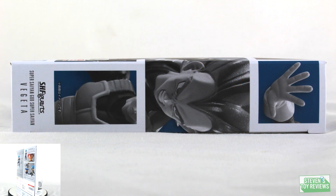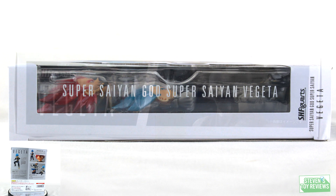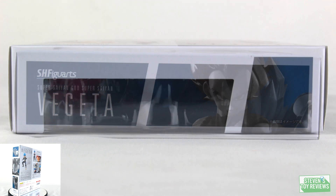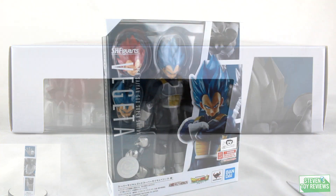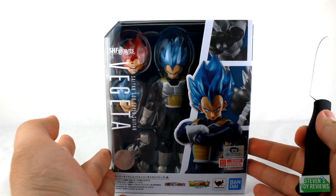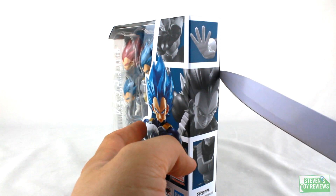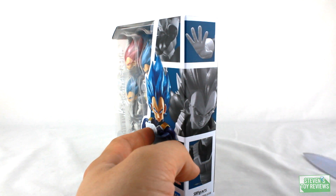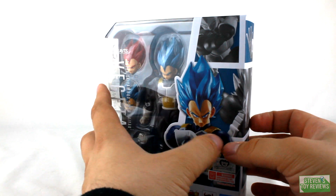On the top and bottom sides of the box, it is the standard fare — nothing too impressive. Let me make some final adjustments and focus in to make sure we are all good. Let's go ahead and open up Vegeta. I always prefer to open it up on the side without the continuation of that window, just so I don't stress the plastic.